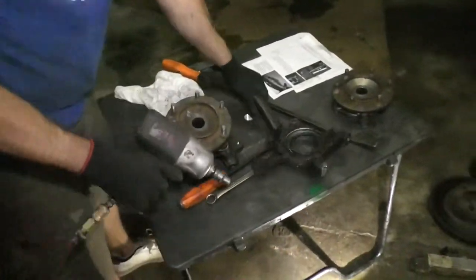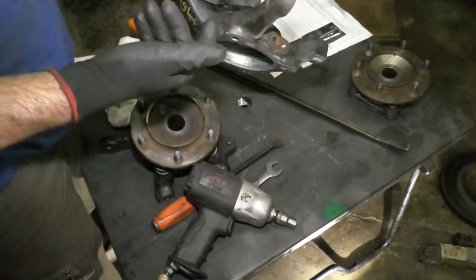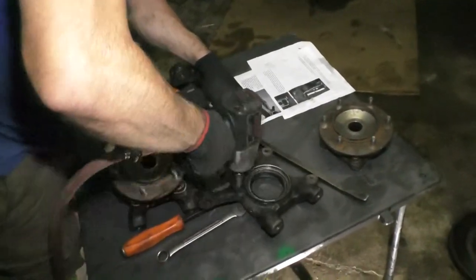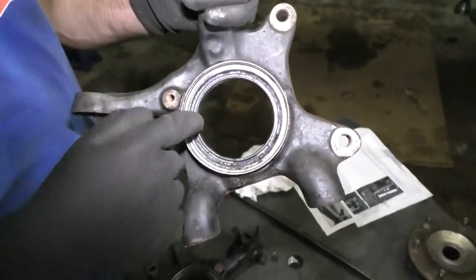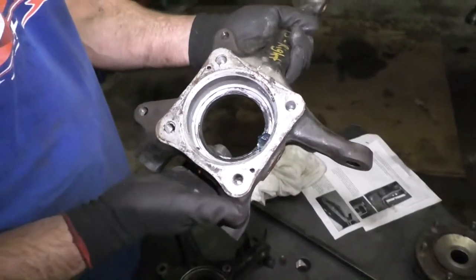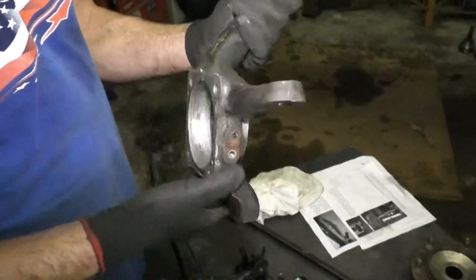Just to be completely thorough — I never pulled this bracket off the back of my spindle, that was holding some ABS wires. Also, the directions don't tell you this, but there is a seal in here for the wheel bearing — knock that out as well. That is rubber in there, and if that rubber gets hot it's gonna melt, so knock these seals out.